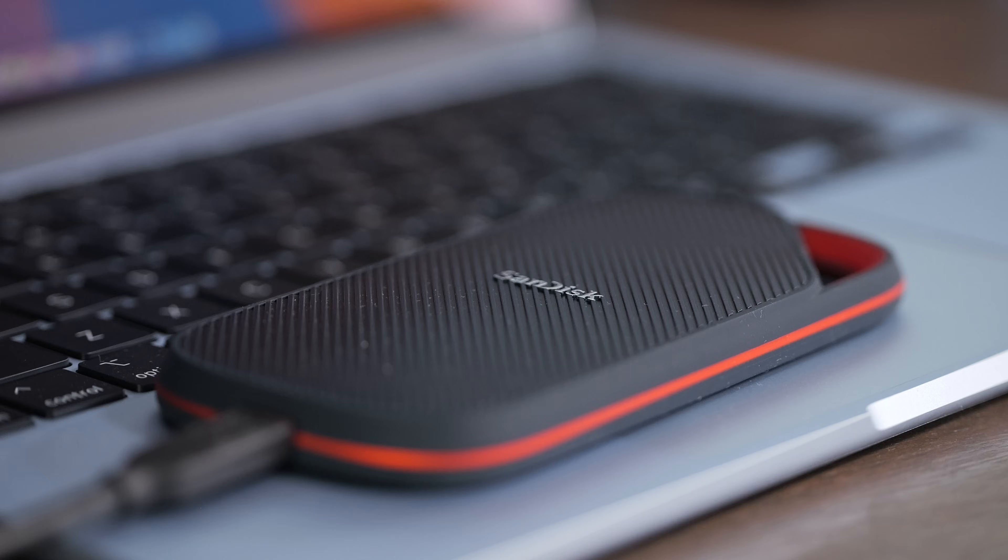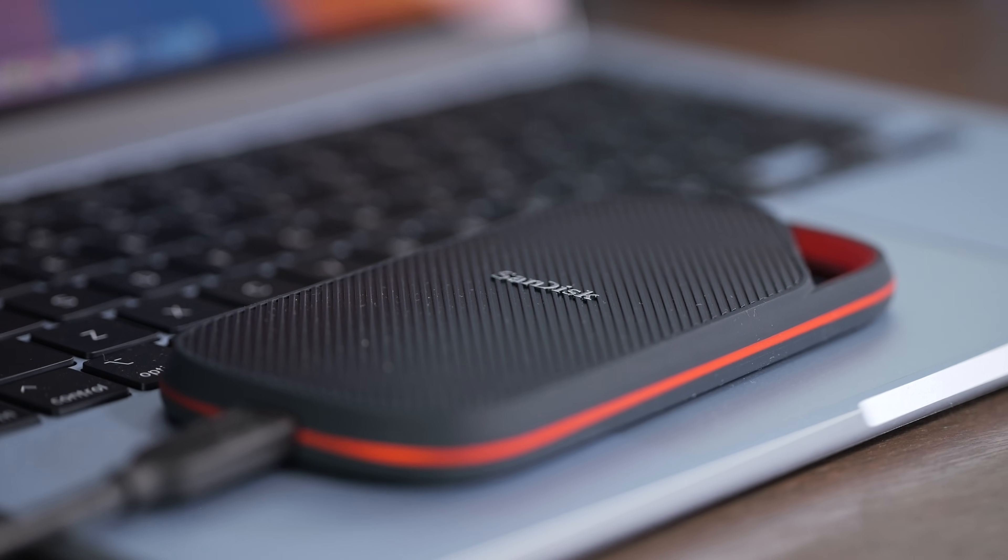I do want to say SanDisk sent me this for free for purposes of making this video. They have no input into this content. This is my experience using this drive and who I think it's for, and who I think there might be a better option for instead.